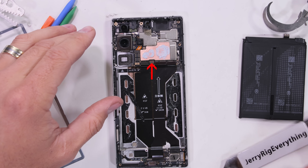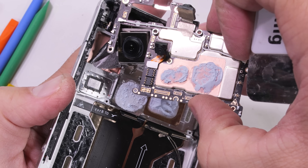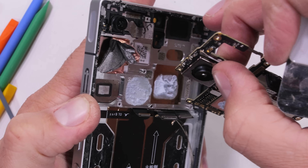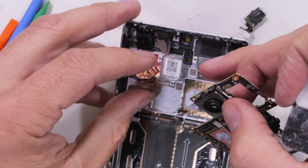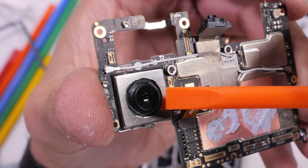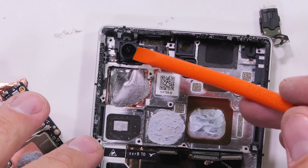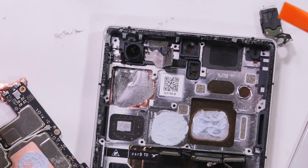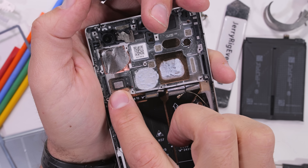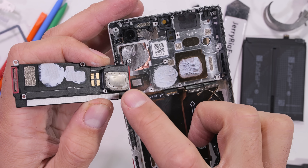There's one screw holding down the motherboard and quite a bit of adhesive holding in the main 50 megapixel camera. Then the main board is finally released from the phone. The main 50 megapixel camera thankfully does have optical image stabilization. The 2 megapixel depth camera does not, and the 50 megapixel ultra wide angle camera also does not have any OIS. It turns out the liquid metal cooling system has been right in front of our faces this whole time.